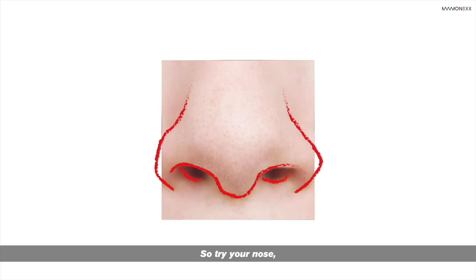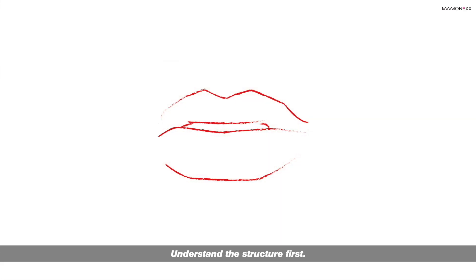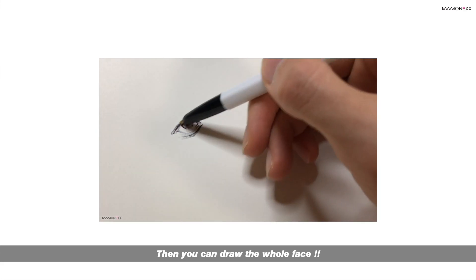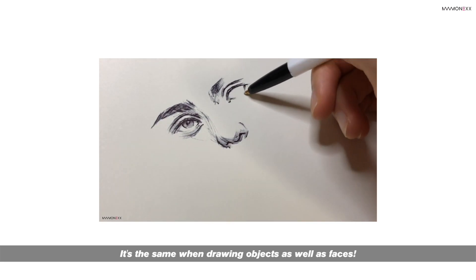So try your nose, mouth, and ears the same way. Understand the structure first, then you can draw the whole face. This approach is the same when drawing objects as well as faces.